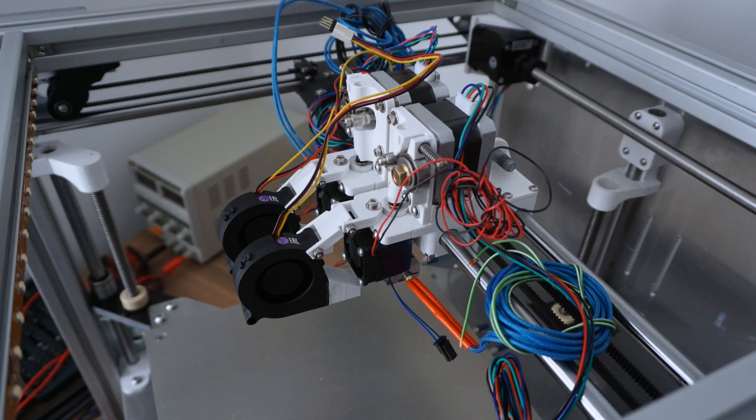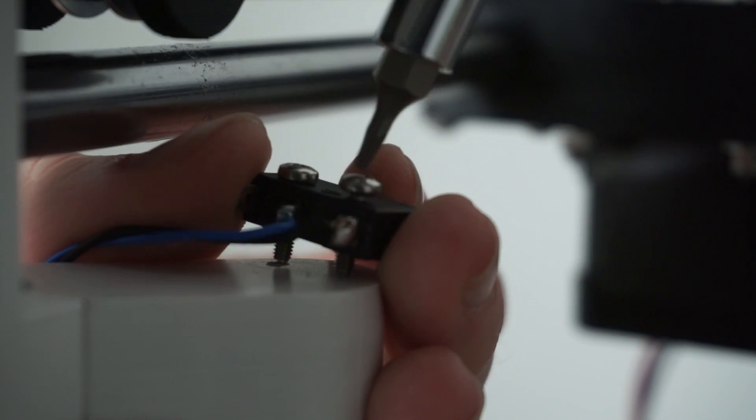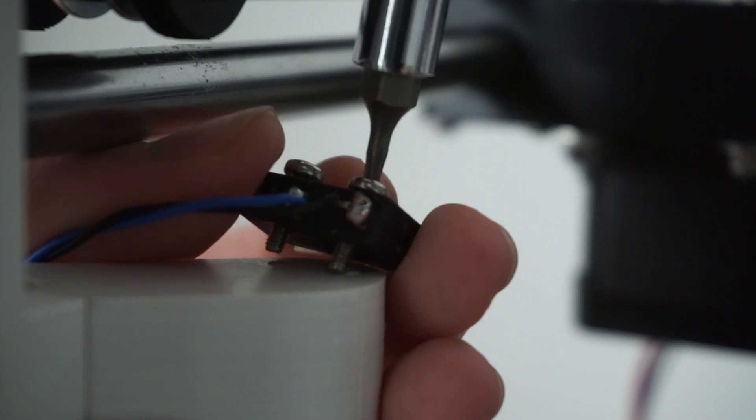Here you can see the nearly finished printheads with the cooling fans as well as all the cables. The last thing to do for now is to install the endstops for all three axes, so we can concentrate on the wiring and electronics in the next part.